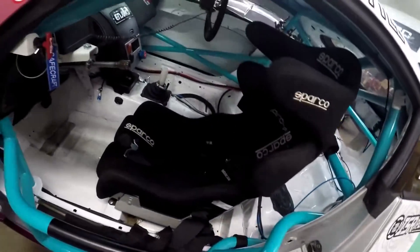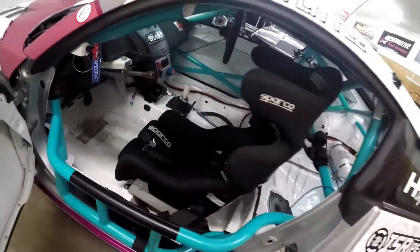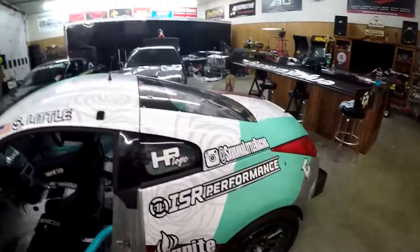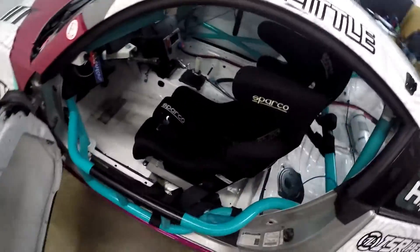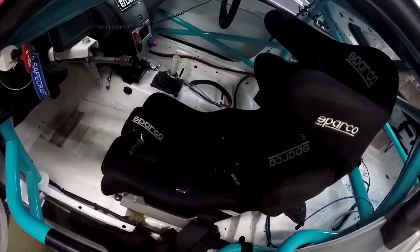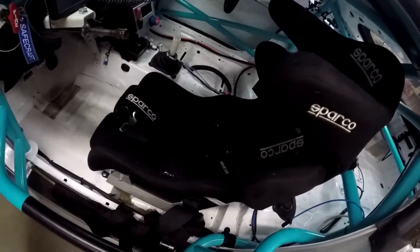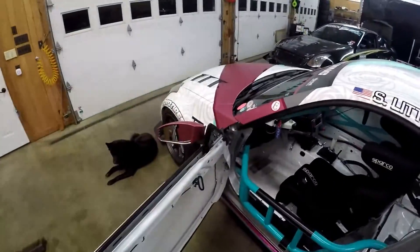We're finally gonna pull out this Sparco Pro ADV that I put in last offseason because OMP has hooked us up with a lighter carbon seat for 2018. Super excited to put that in the car. We'll also be weighing the seats so that we can compare the differences weight wise, and I'll finally be able to clean out all the grass under the seat from all the times I went off in the Uphill S's at VIR this year.